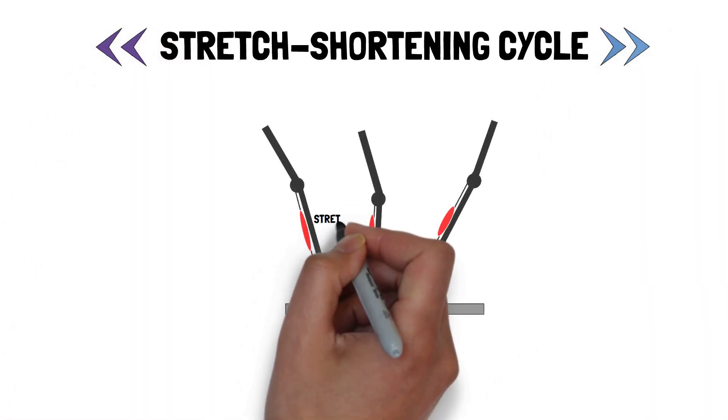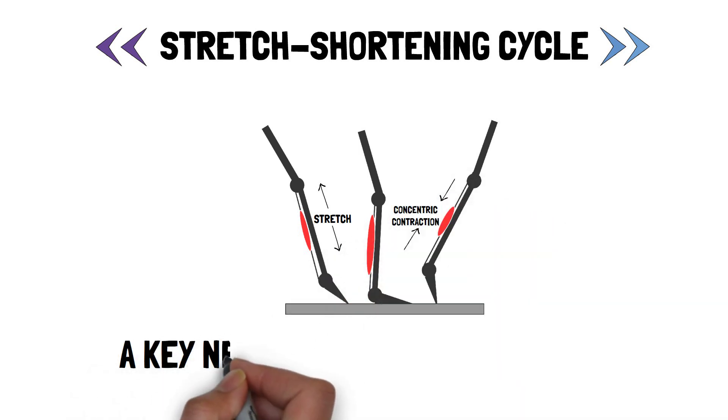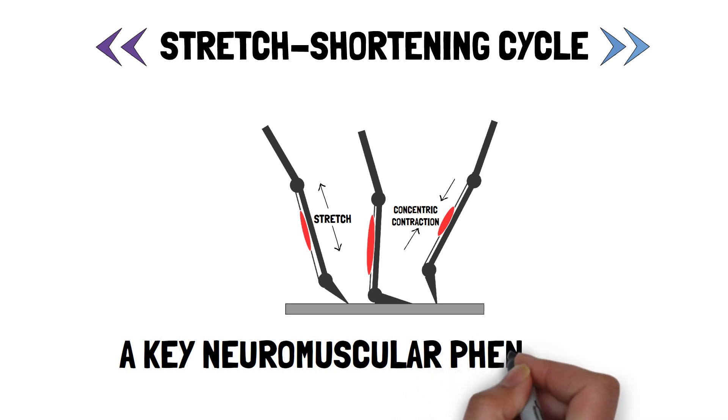The stretch-shortening cycle, which involves movements that induce a stretch followed by a subsequent powerful concentric contraction, is a key neuromechanical phenomenon underpinning ballistic jump and plyometric performance.